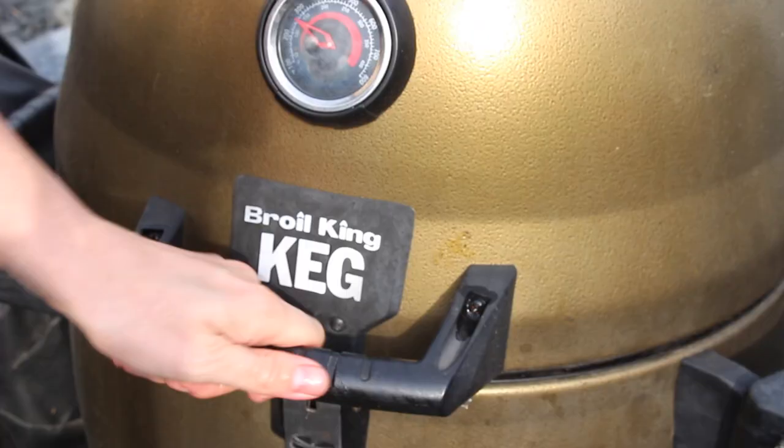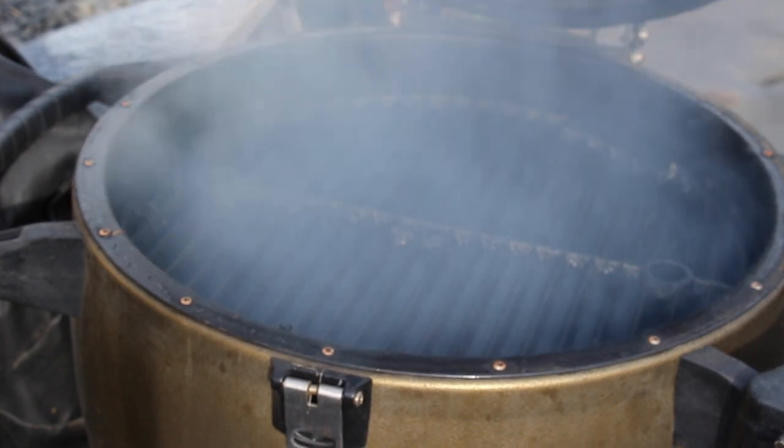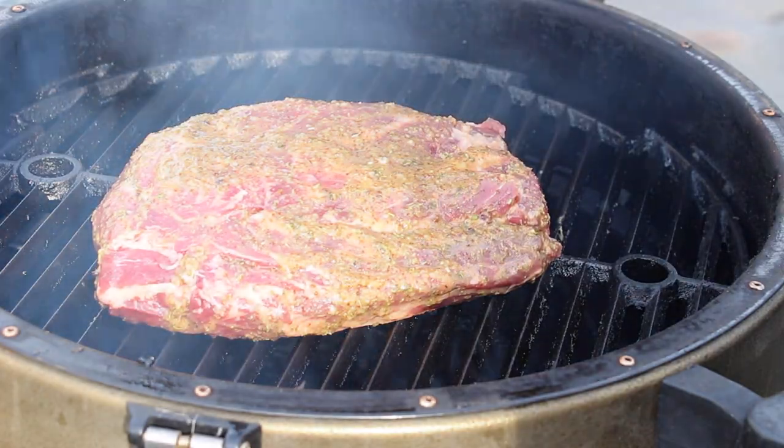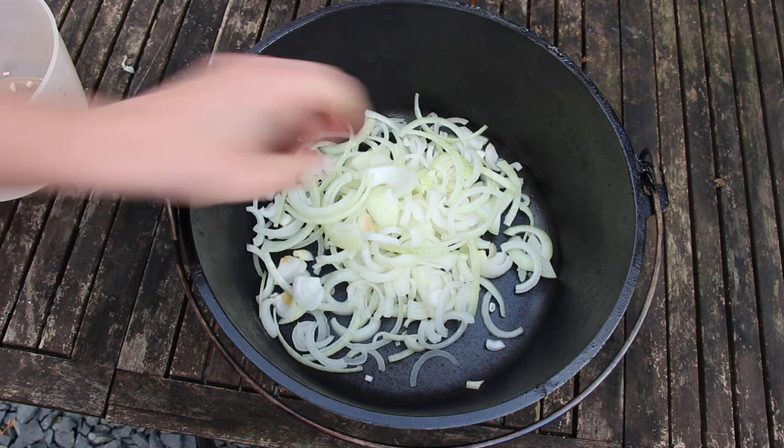We have prepared our Broil King Keg Kamado Cooker for 110 degrees Celsius, which is approximately 220 degrees Fahrenheit. And we're gonna smoke this one for only one hour — that's plenty enough for adding smoke flavor.